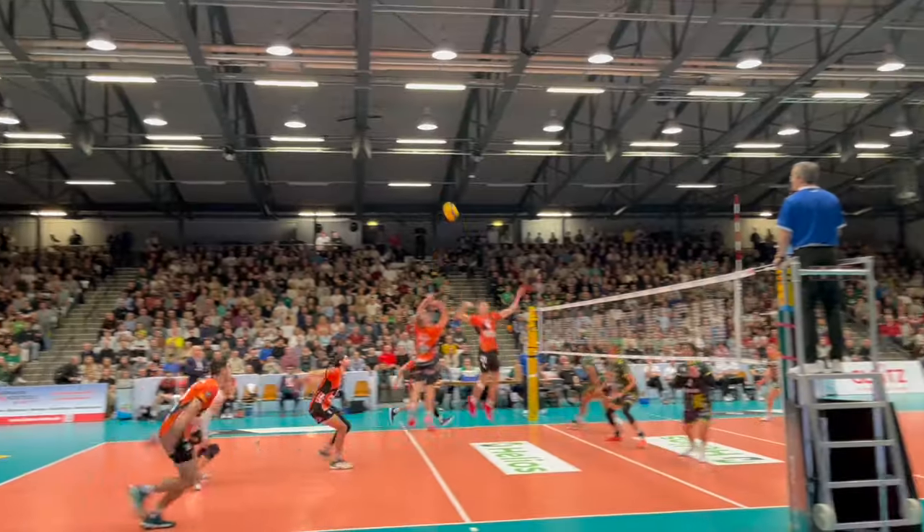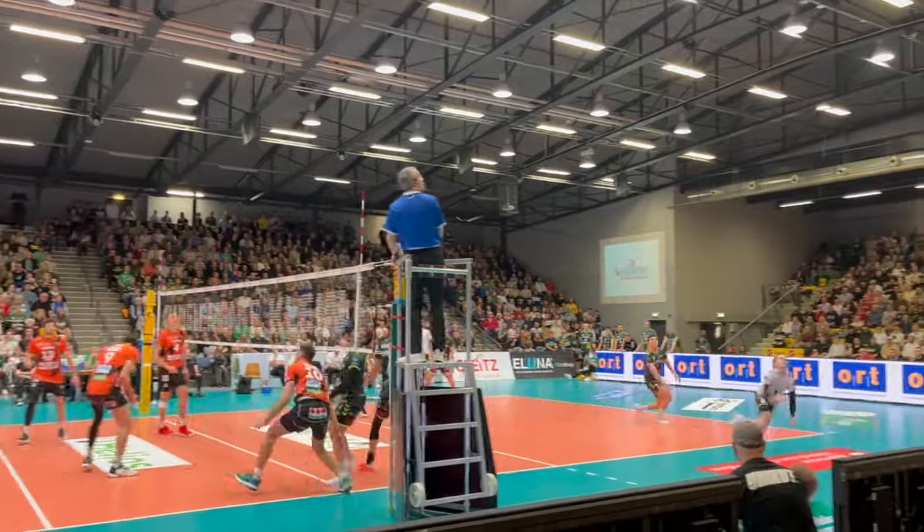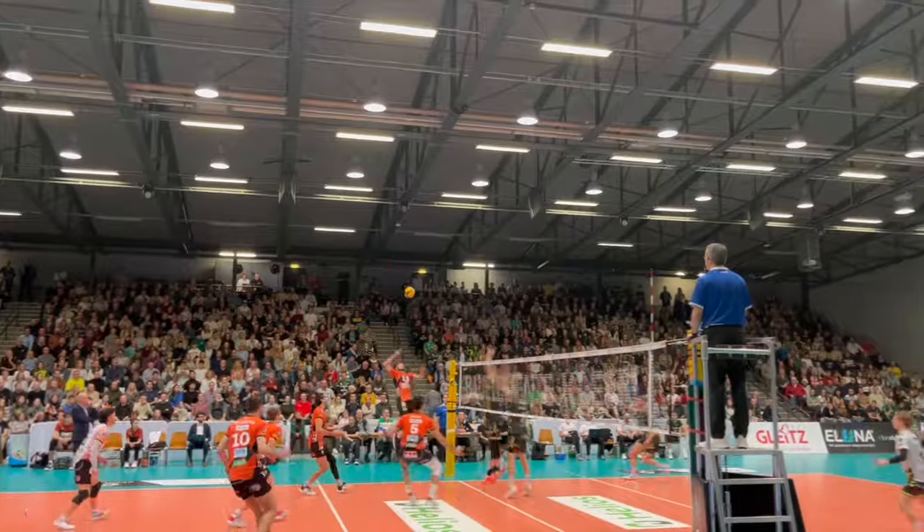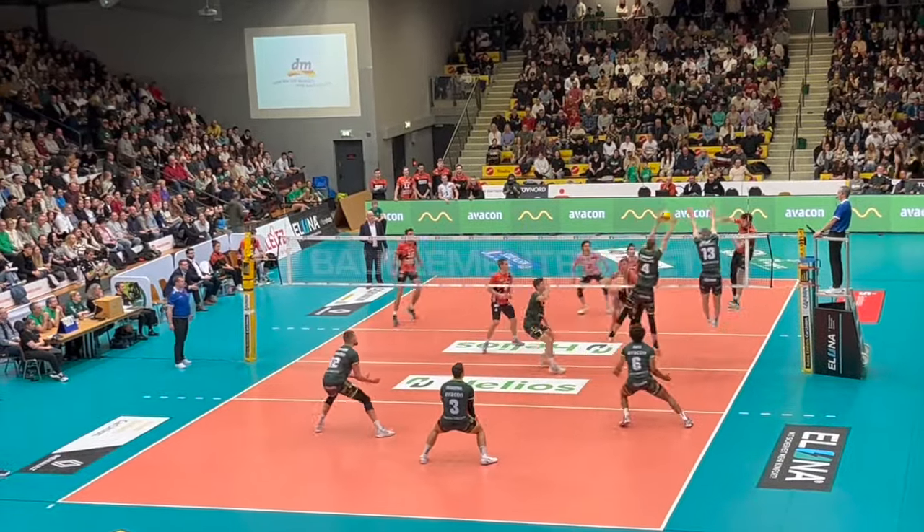Block is such an important element of today's volleyball sport because attack is going so strong, we need to have a good block so that the defense gets a chance to defend. If you want to know more, take a closer look at this video — here we go.